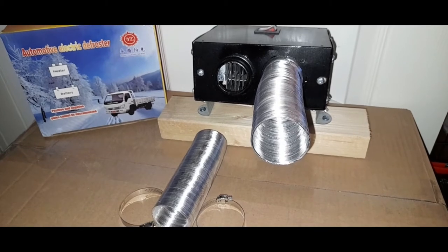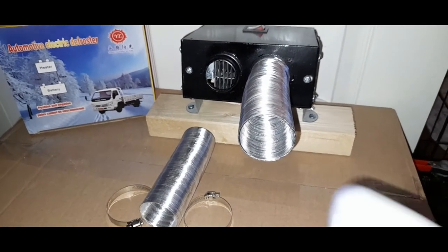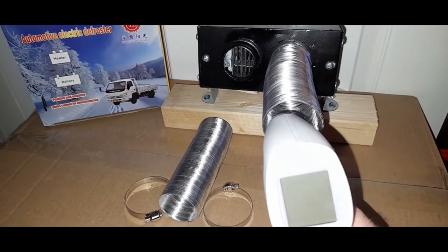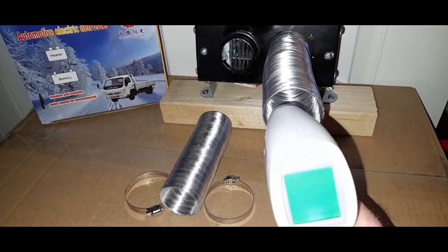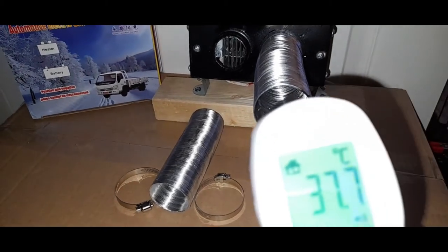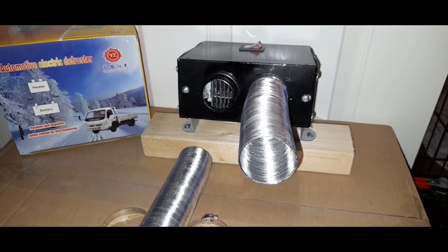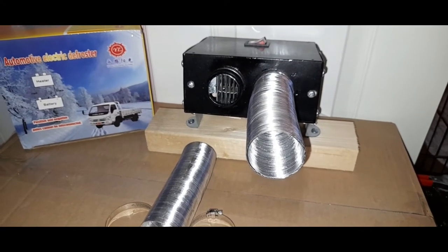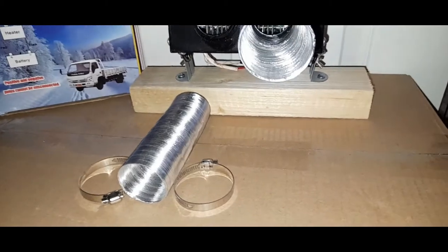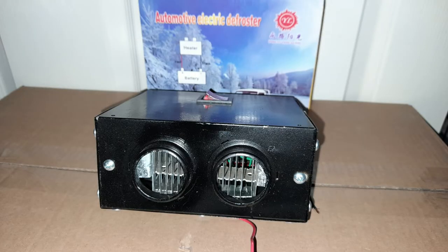Small and compact, it only requires a 12 volt feed — no confusing wiring, just two wires: a red positive and a black negative. It has its own dedicated power switch so it can be wired in and left connected, and will only draw power from the battery when switched on. The only thing I'd recommend is adding an inline fuse to protect everything.